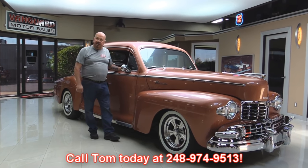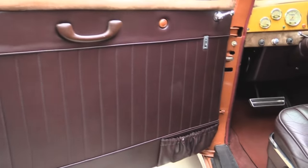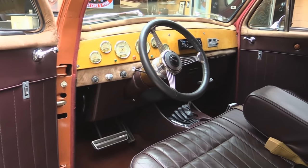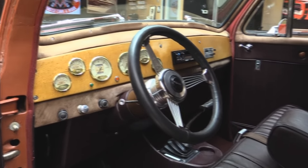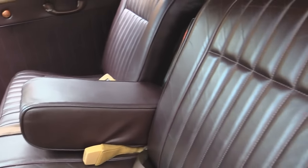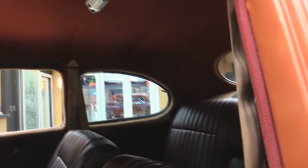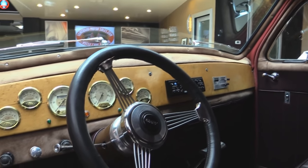Now let's check out the interior in this baby. She's got custom door panels, beautiful carpeting, a banjo style steering wheel, and she's even got a hearse shifter in her. Take a look at that front seat — man, that thing is comfortable. Back seat to match. The headliner's done up nice, and she's got wood on the dash. Really slick Lincoln inside.